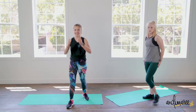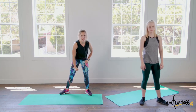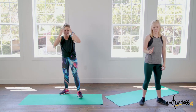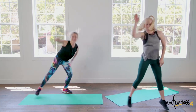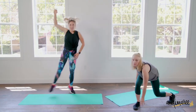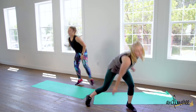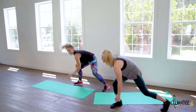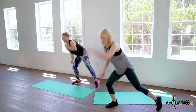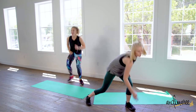Going in to hit the floors — last round, so give me everything. Hit it, let's go! Up and down, up and down. Ten more seconds here. Three, two, and one. Nice.